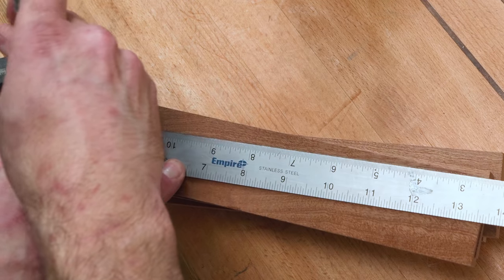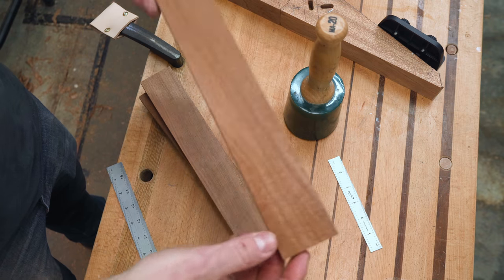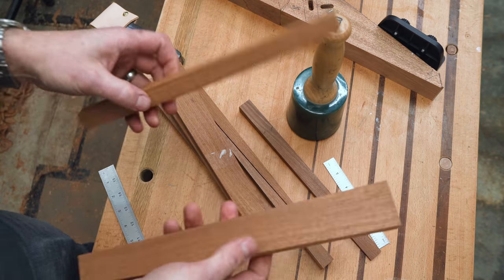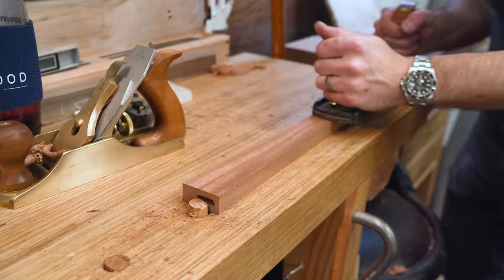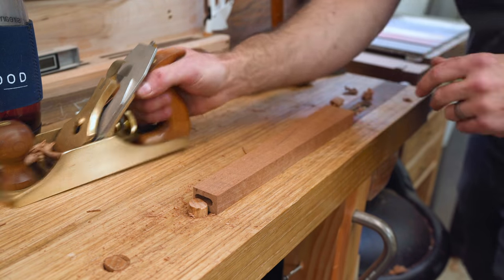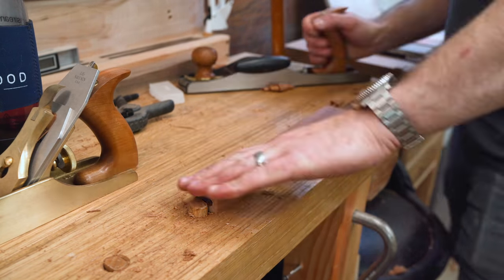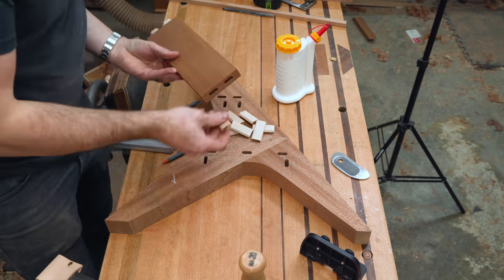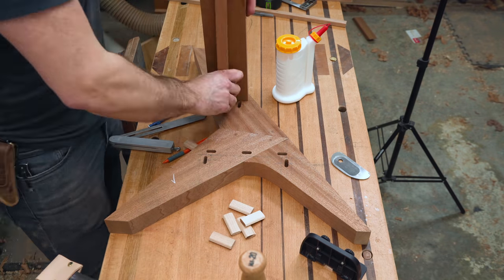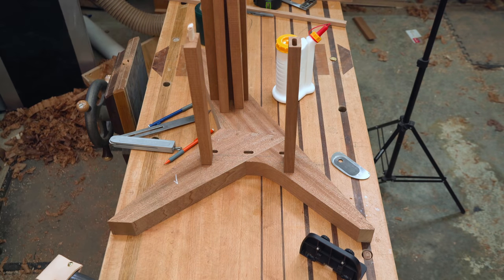These are the support sections that sit under each step — there are two per step. Something about them being square felt off, so I made them asymmetrical. But as you look at it in three dimensions, the front one and the back one fill each other out to create a full rectangle. If that doesn't make sense, stay tuned — it will. Doing a little dry fit here, then we'll tear everything down and get it finished.